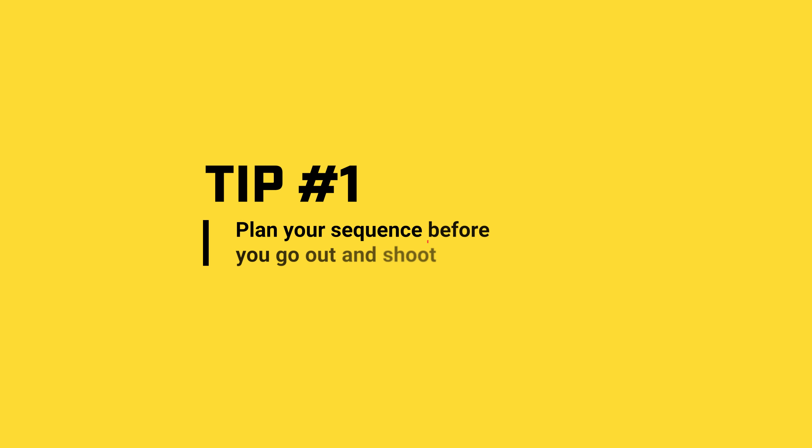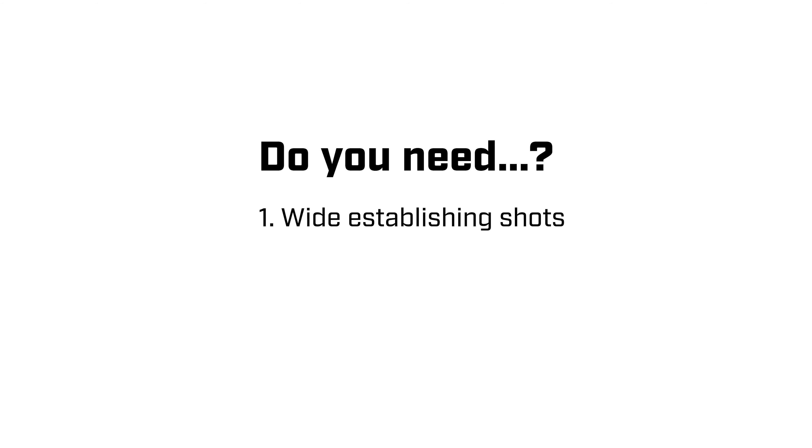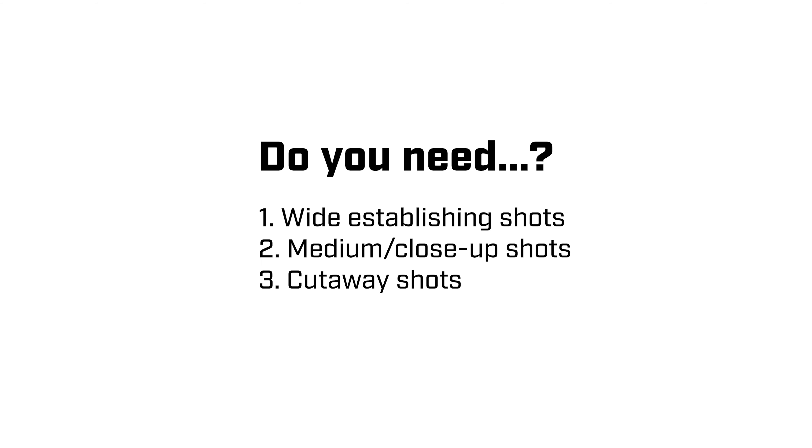Tip number one: before you hit that record button or even head out to shoot, you need to plan what you're going to shoot. What's the end sequence going to look like? Do you need a wide establishing shot? How many medium and close-up shots will you get? Do you need some cutaway shots as well to highlight the environment or to help tell the story?